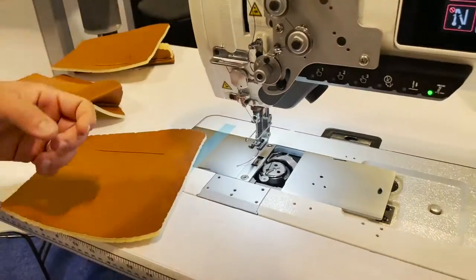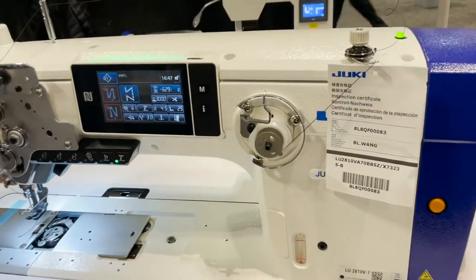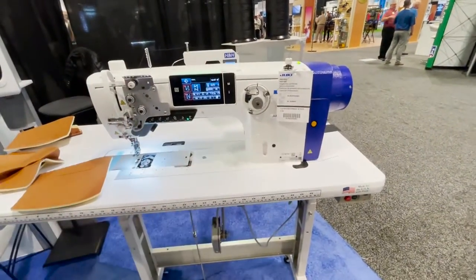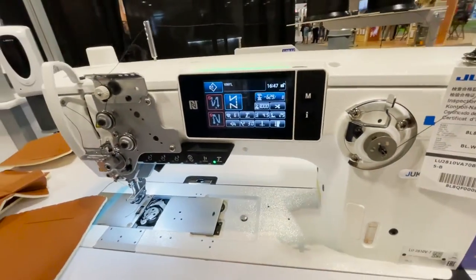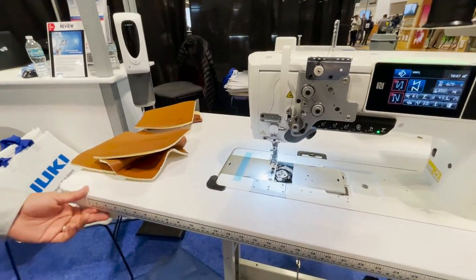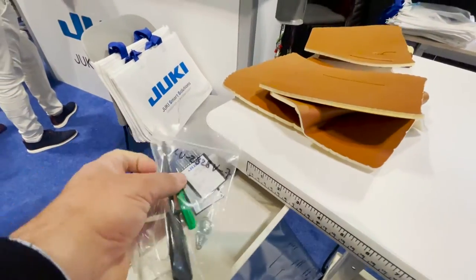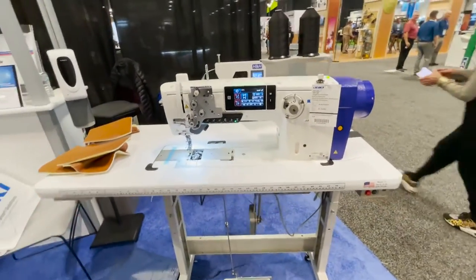The 2020V also has a trimming system that leaves a very short tail, which is very nice. Juki sells the head only, but dealers like Gold Star Tool sell the complete setup — the machine with the table and leg, ready to go. It also includes an automatic bobbin winder. The needles are 135 by 17.